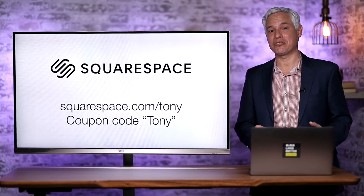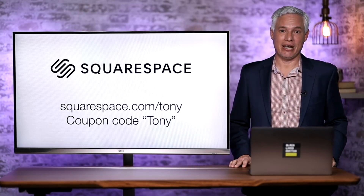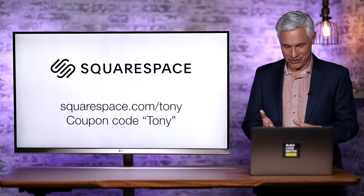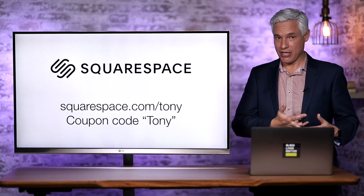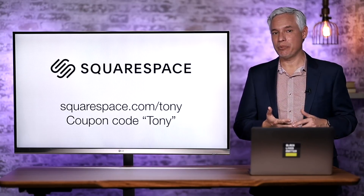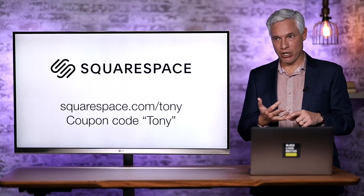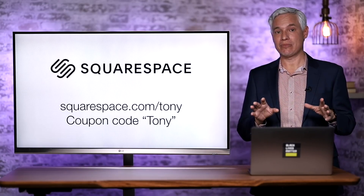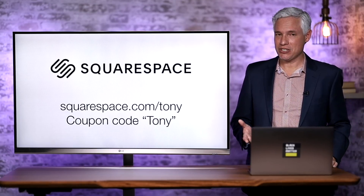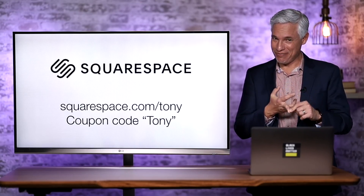Thanks to our sponsor Squarespace, who makes my website northropphotography.com as well as winthiscamera.com that I set up. They make it so easy to set up an awesome website — there's no excuse. If you have a lousy web presence and you're relying on Instagram or Facebook, go to squarespace.com/Tony, get your own domain name, look totally pro, drag some pictures in, tell the world about yourself, set up online appointments, set up a store — a million other capabilities. After your 14-day free trial, if you love it, use coupon code TONY to get 10% off. And don't forget to subscribe — we have awesome reviews coming up, photography tutorials, and of course more drone stuff. Thanks and bye.